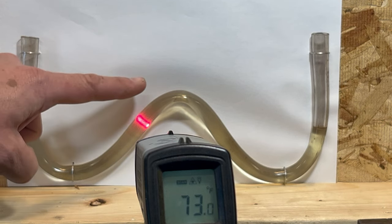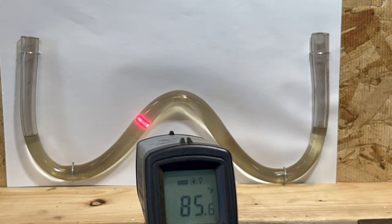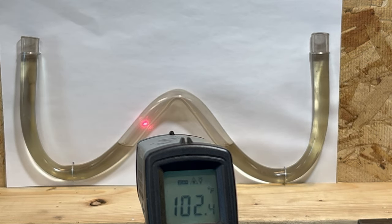This is our gas line and our vapor lock bubble will appear right here. Watch as I start using this heat gun. Vapor lock kicks in a little over 140 degrees and you have to cool it way down to get rid of it.